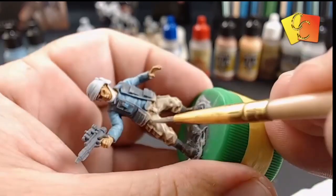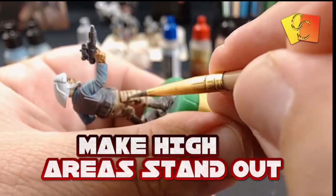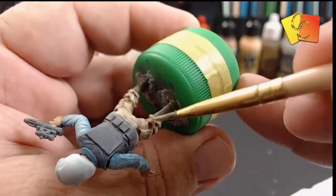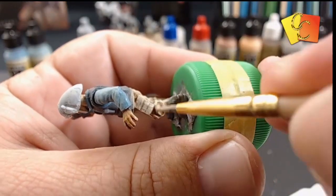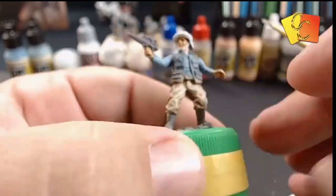I've taken that same sand gray color and I'm going over all the high bits, making all the raised areas nice and smooth instead of being a scratchy dry brush. Just going over all the high bits and making them pop a little bit better.